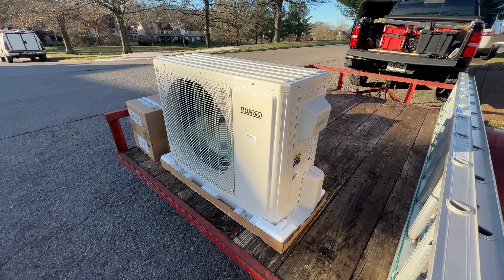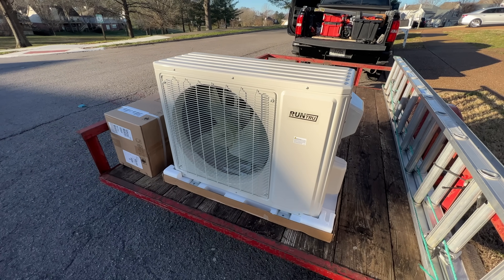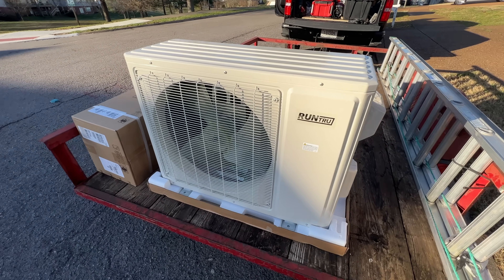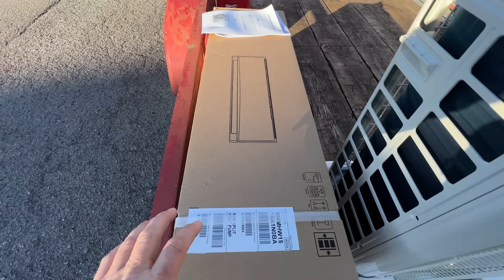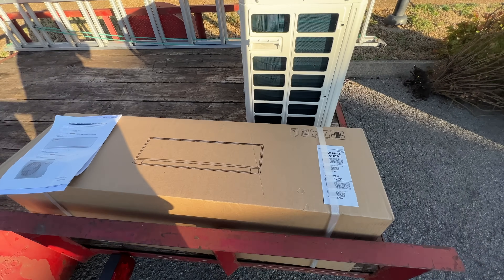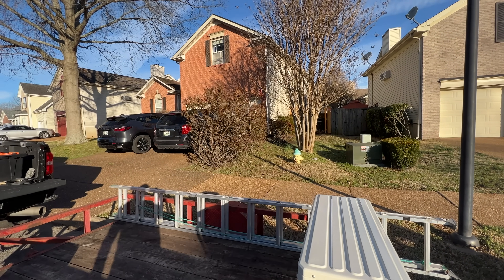Here's the system we're installing today. It's an 18k Run True ductless mini split. This is a heat pump — that's the outdoor unit and here's the indoor unit. Pretty straightforward stuff. Going to go ahead and get the indoor unit mounted first and go from there.